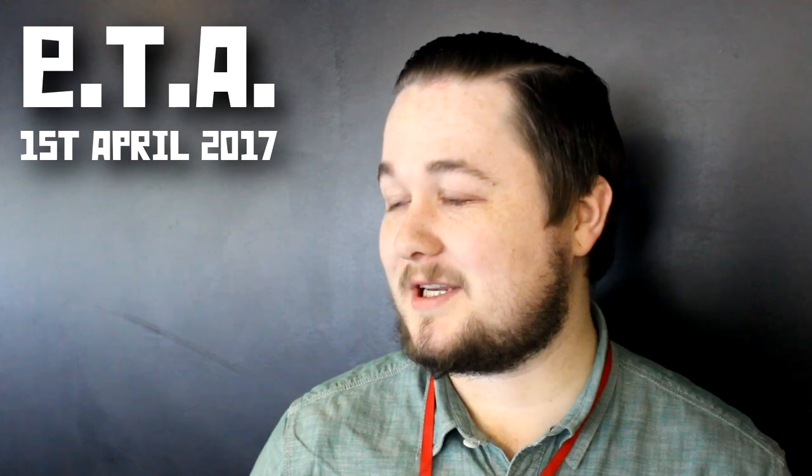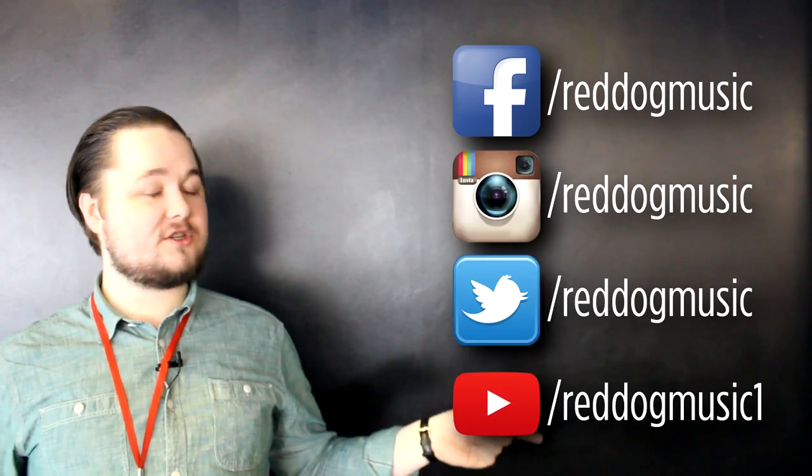We still haven't received a firm ETA on the reissue, but we're expecting it to be around the 1st of April 2017. For more hot news, follow Red Dog Music on Facebook, Instagram, Twitter and YouTube.